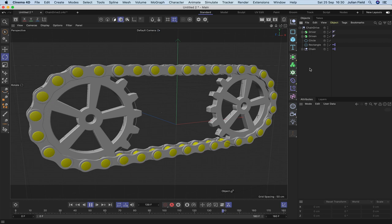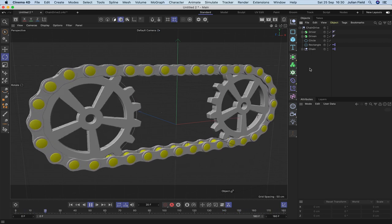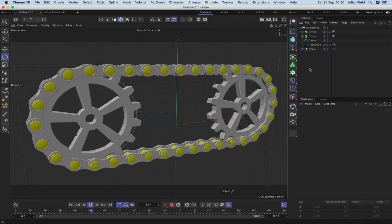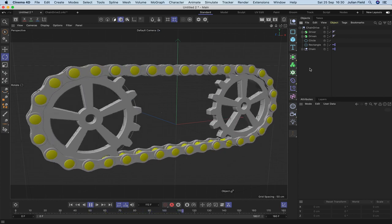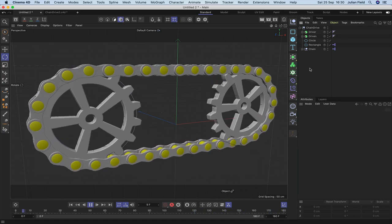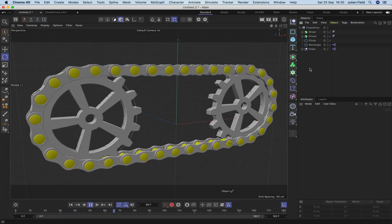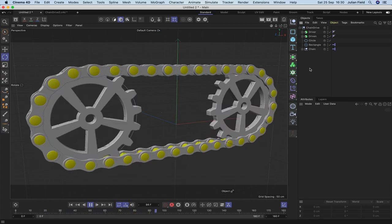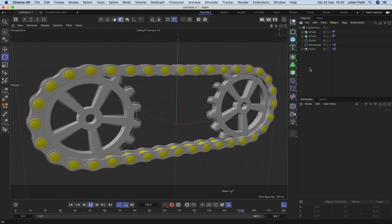That wraps up the tutorial on how to create a chain drive using XPresso and a few tags. If you've enjoyed this one, please like the video, subscribe to the channel, leave a comment, ring the bell, and share the video on social media — all of that helps keep the channel going. See you very soon on the next tutorial.